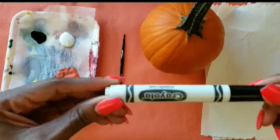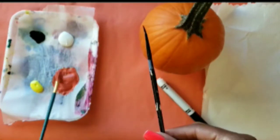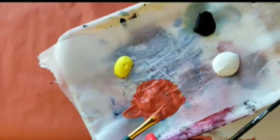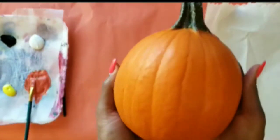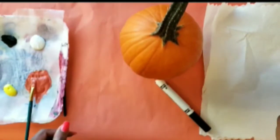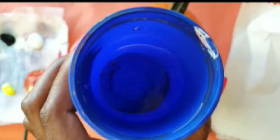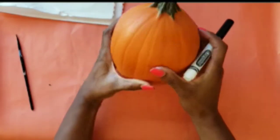Hey there! It's one of my favorite seasons — Halloween. Let's get started on a quick pumpkin painting tutorial. I'm going to go through the materials: I have a marker, acrylic paint, two small paint brushes, a small pumpkin (you can use any size you want, but it may be best to start with a smaller pumpkin), paper towels, and a cup of water.